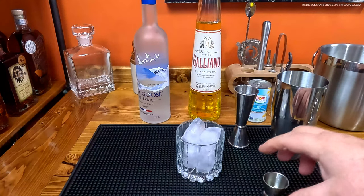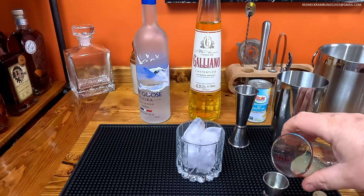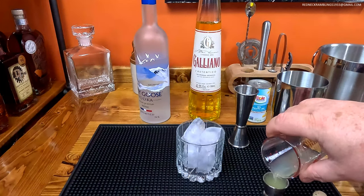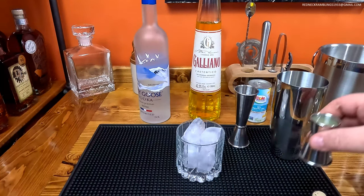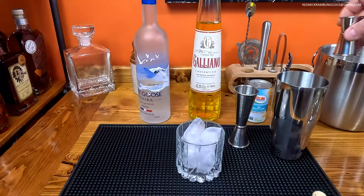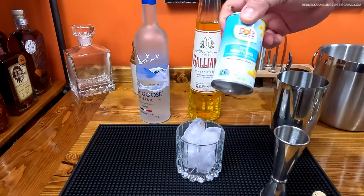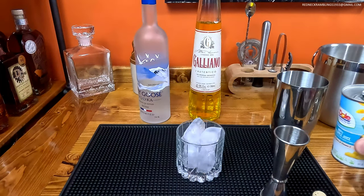To the top of that we are going to add one half ounce of fresh lime juice — I've got another little glass here, I squeezed it earlier. And two ounces of pineapple juice; I'm just going to use this little can of Dole. Getting fresh pineapple juice is not fun.